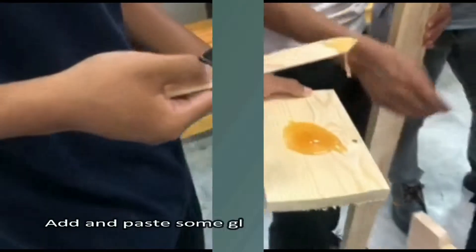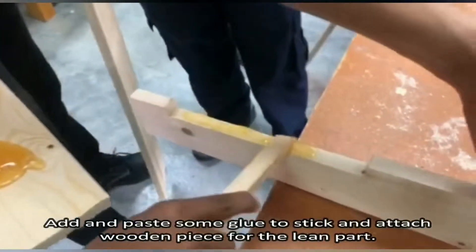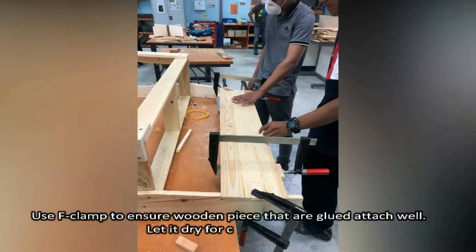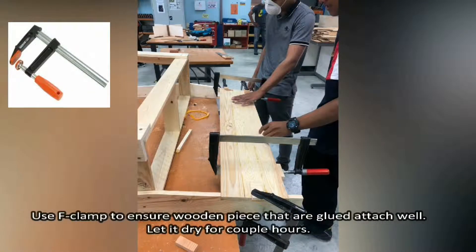Step 3. Use an F-clamp to ensure wooden pieces that are glued are attached well. Let it dry for a couple of hours.